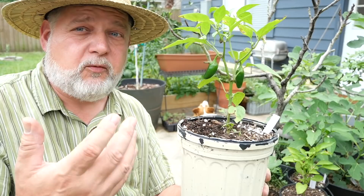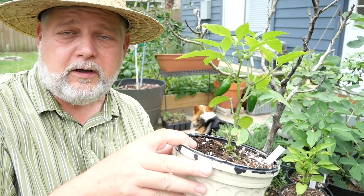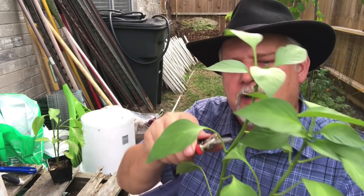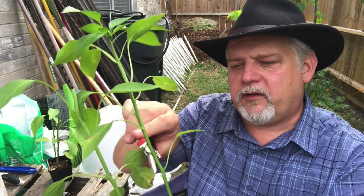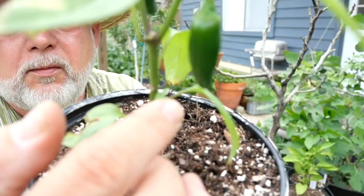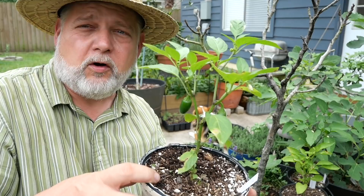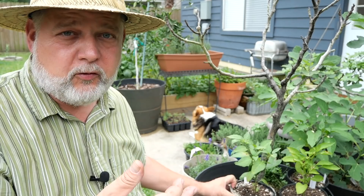I've seen the argument go both ways, and I've experienced both. With larger peppers, when you top them to force branching, you're usually going to get smaller fruits. With smaller peppers like jalapenos and cayenne peppers, you'll often get more fruits and you won't really notice the size difference. When you top a plant, you want to wait until it has four to six true leaves — not the seed leaves — and you want to just lop everything off above that. That will force branching in all of these little nodes, all the crooks where the suckers come up. Most of mine this year have bushed out fine on their own, so it's just a matter of whether you want a shorter, bushier plant or just let them grow naturally.